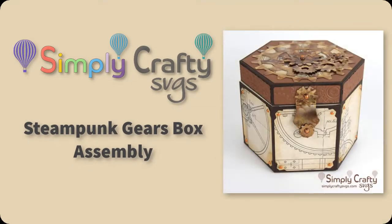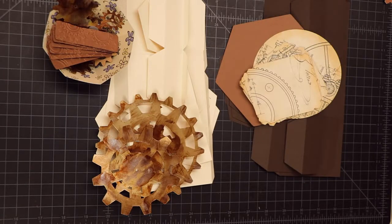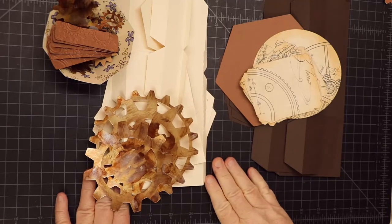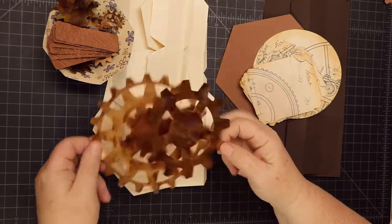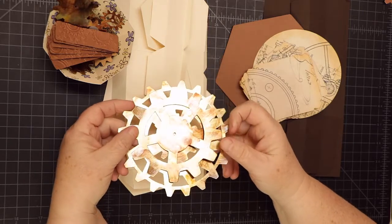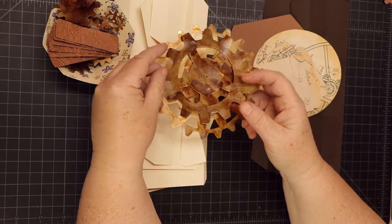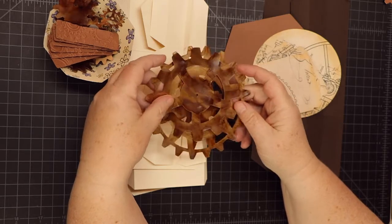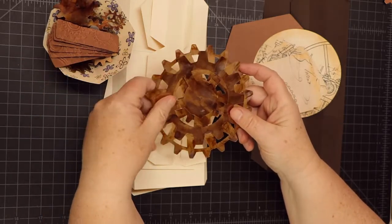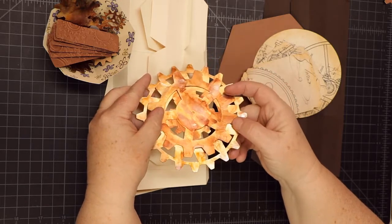Hi there! In this video I will show you how to put together the steampunk gears box, which is an SVG file from Simply Crafty SVGs. Here are all the pieces for the box. I wanted the gears to look a little bit more distressed, so I cut this out in a gold color and used alcohol ink so when it layers it'll look more like a distressed gear.